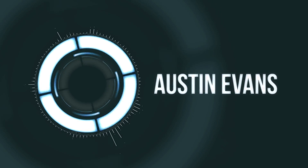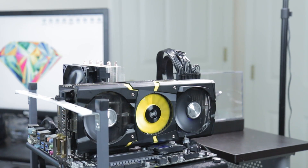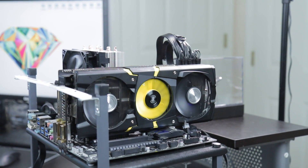Hey guys, this is Austin and today I'm here with a tutorial showing you how to overclock your graphics card. Who wants to run it stock anyway? Overclocking, while it can be a little intimidating, is actually very straightforward. When you buy a graphics card you have a few sliders to play with that allow you to get the most out of your card.